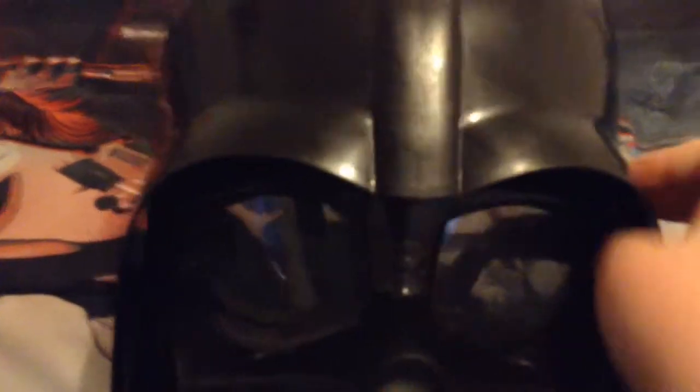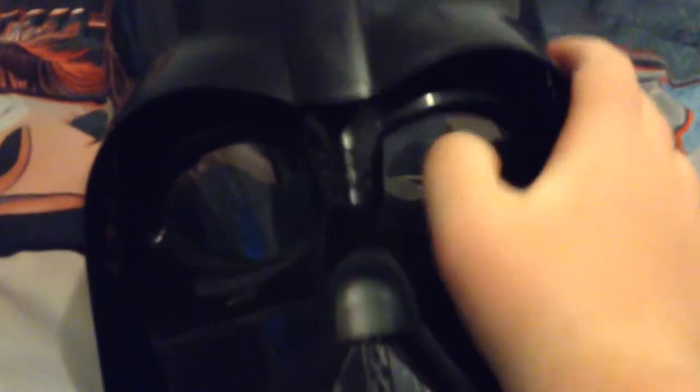Today we're going to be doing a review of the Darth Vader voice changer mask. It's all black, with glass eyes here, and this is where you put it on.